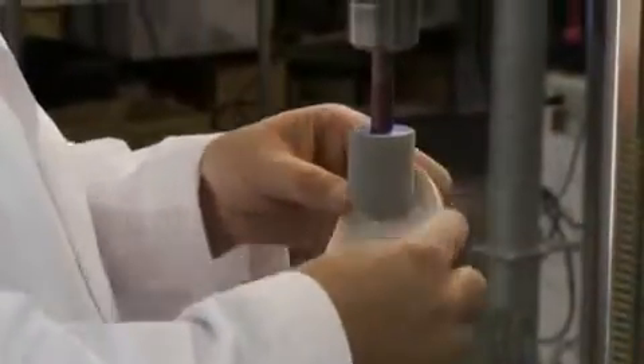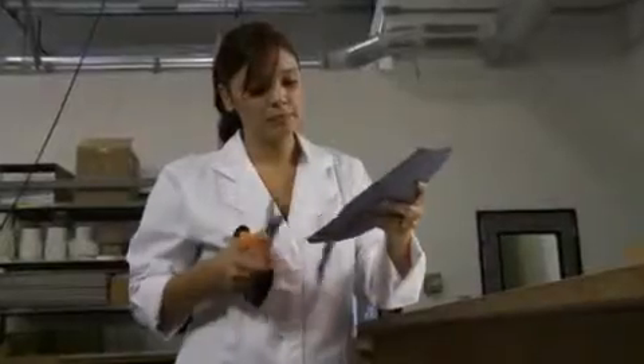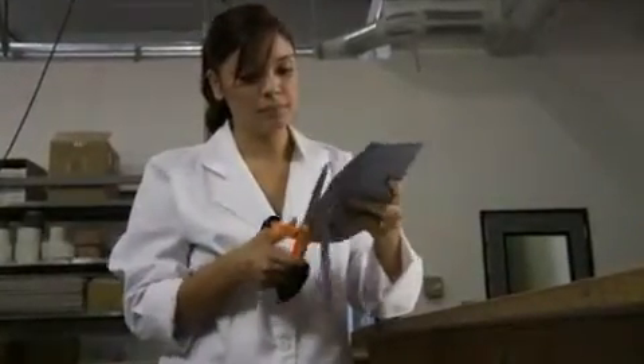Then just finish up with a little light sanding and add a top cover to complete your client's custom foot orthotics. Amfit's CAD-CAM mill gives you complete control over your orthotic fabrication from start to finish.